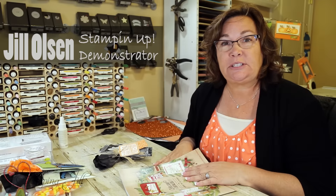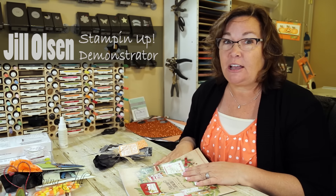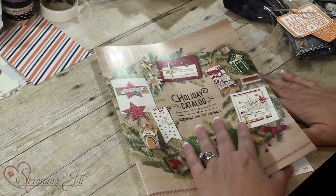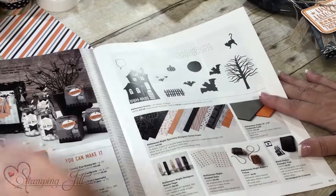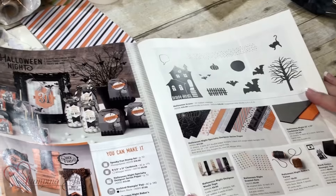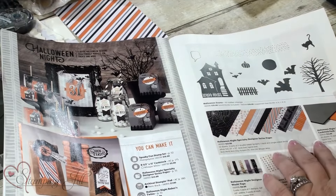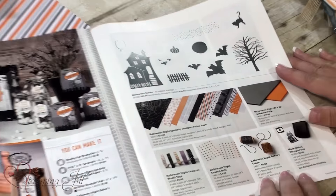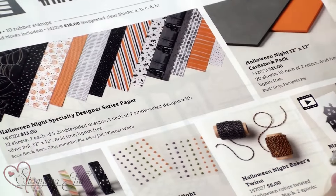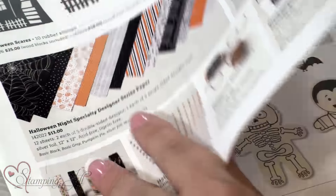Hi Stampers, this is Jill Olson, and I have a bunch of Halloween treat ideas for you today. In our holiday catalog, it just came live September 1st. If you go to page 50 and 51, it shows a bunch of the Halloween stuff. I love our designer series paper and the washi tape, and I'm going to be using a bunch of these new products in the things that I'm making.